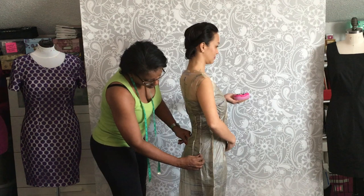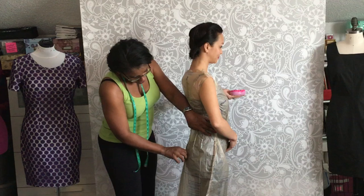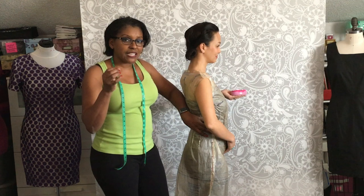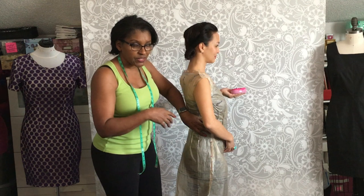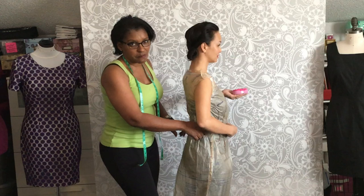We can raise the waist up and change where the curve is so that it fits in the proper place and hangs a lot better. We are using a ponte de roma knit, which has some stretch, so this pattern tissue can fit very snugly on her body. If we were not using a knit, we'd want to include some ease by allowing the tissue to hang a little more freely so a woven fabric can be used.